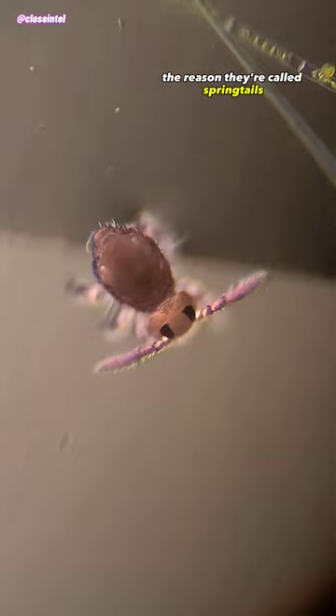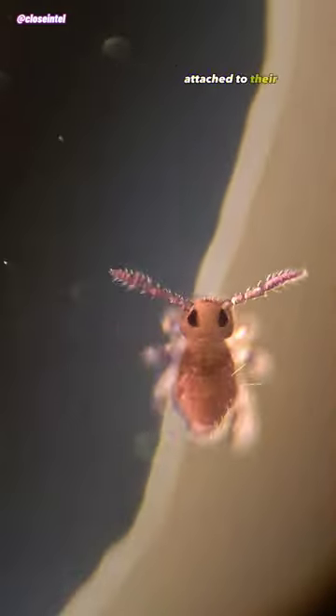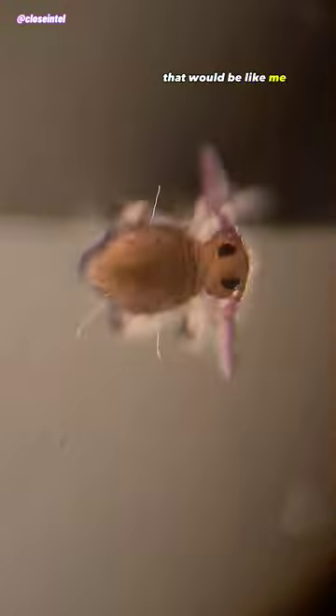The reason they're called springtails is because of a forked tail-like structure called a furcula attached to their abdomen. When startled, a springtail will use the furcula to launch themselves more than 20 times the length of their own body in order to get to safety. To put that into perspective, that would be like me or you being able to jump the length of an 8 to 10 story building in just a fraction of a second.